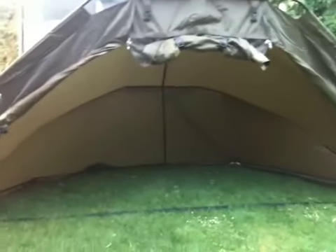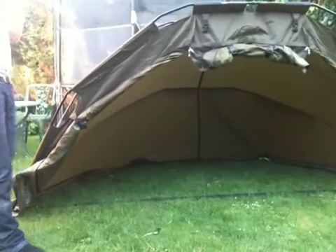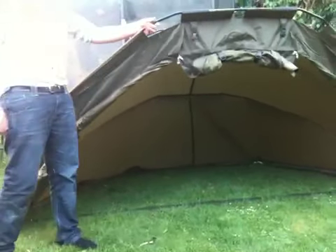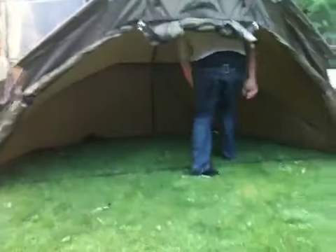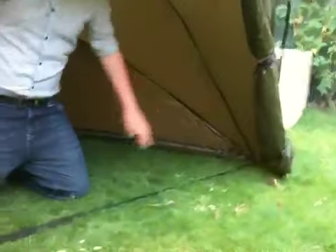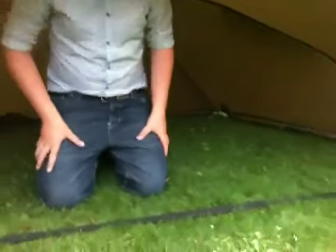This bivvy is also completely waterproof, so you don't need to go spending extra money on a skin, which some bivvys need. It's easy in and out — I'm nearly six foot and I can stand with my full body inside from my neck just a little bit bent over. You get a strap which connects to either side of the bivvy inside and it makes sure you get the right width and the right height.